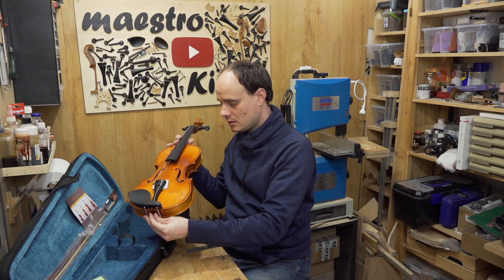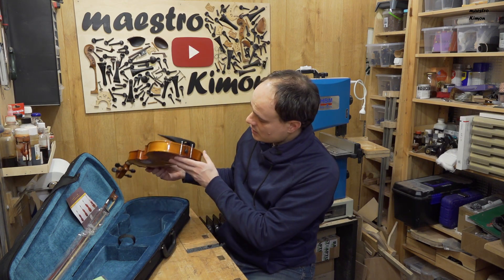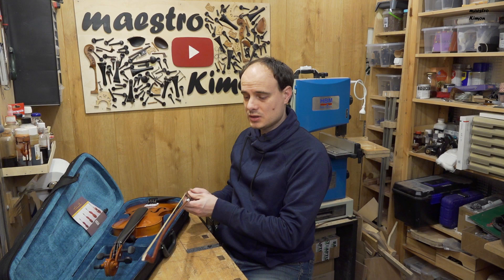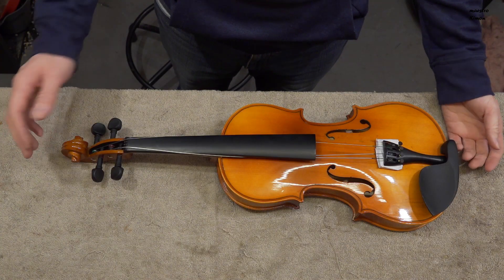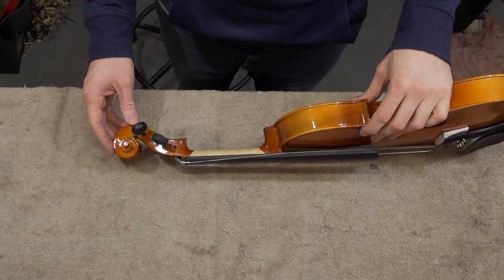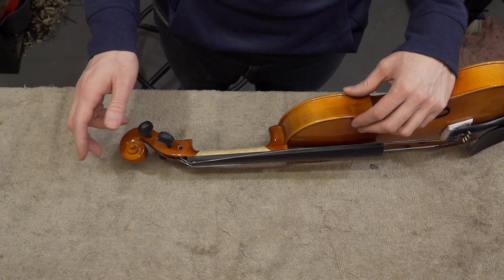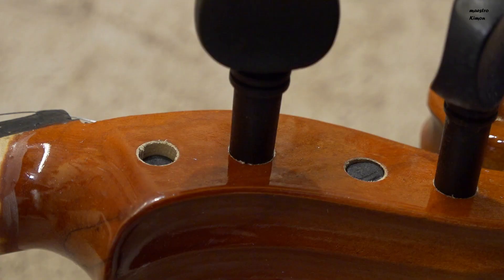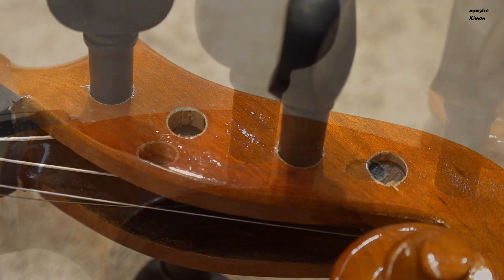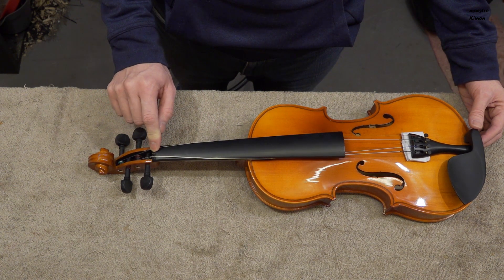Fortunately the sound post is still standing, so you only have to put the bridge in place and then you could play. There is also a bow — let's say a stick that you can use as a bow. Looking at the instrument from top to bottom: the wood is of poor quality but fine for that money. The pegs are not from ebony but from hardwood, which is a pity because hardwood pegs get worn out much faster. The nut is also hardwood as is the fingerboard.